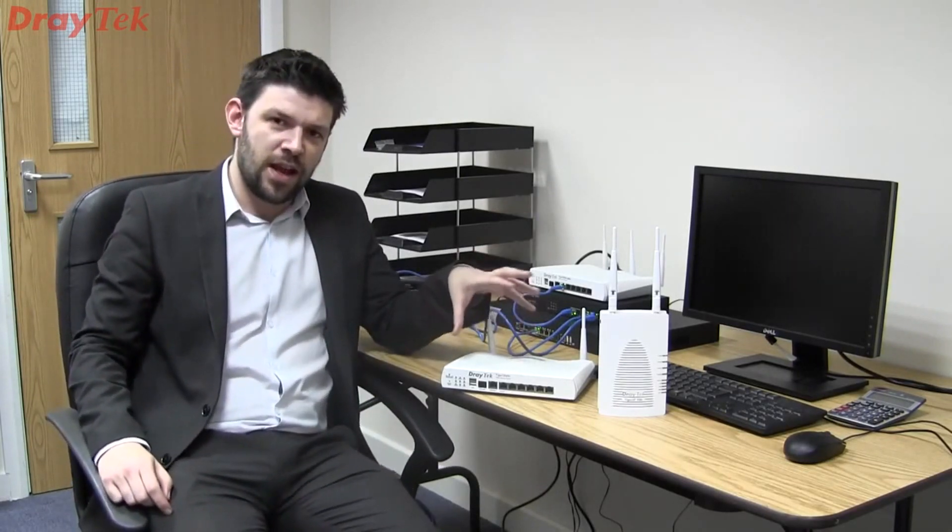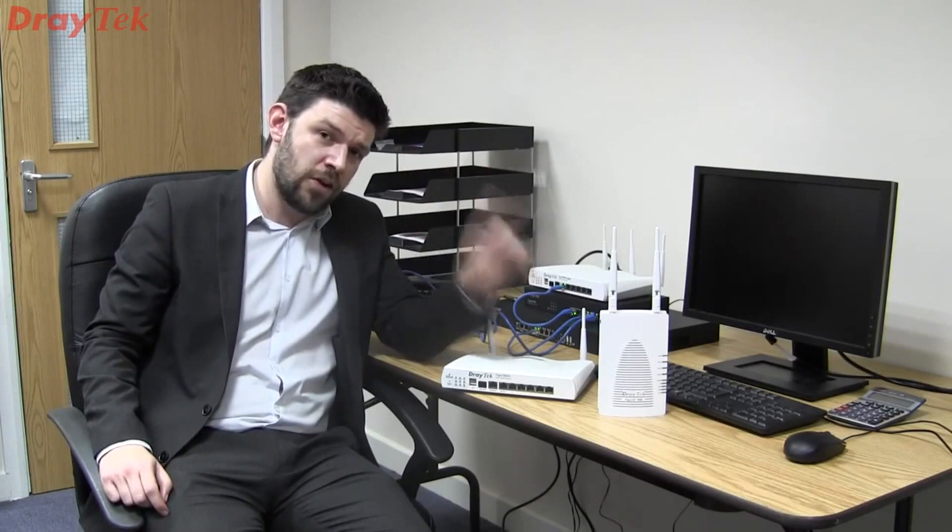Built within the 2860, you have a wireless controller, and that wireless controller can control up to 20 access points connected to it — both the AP900 and also the AP810.